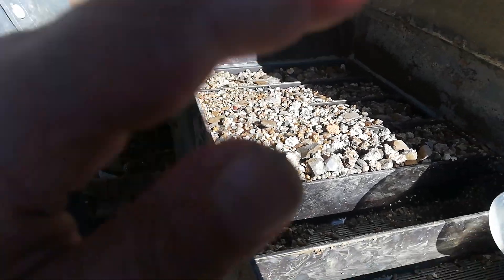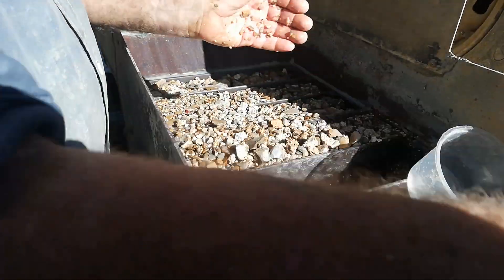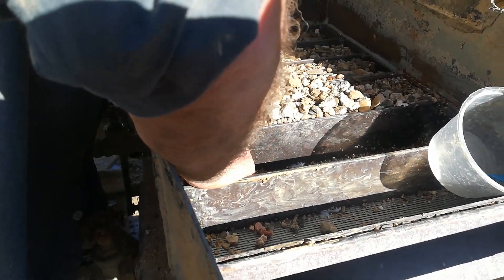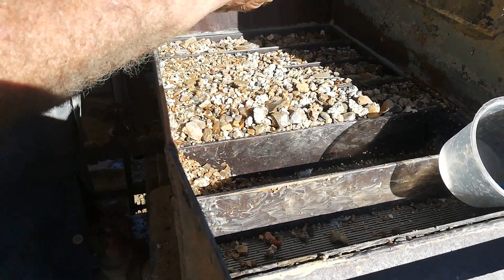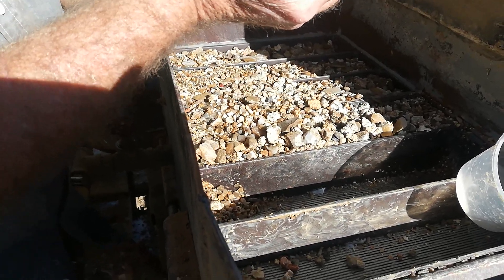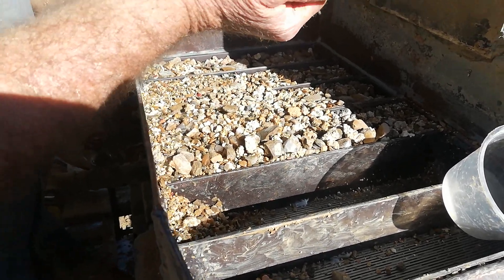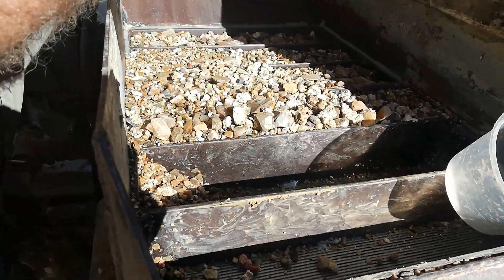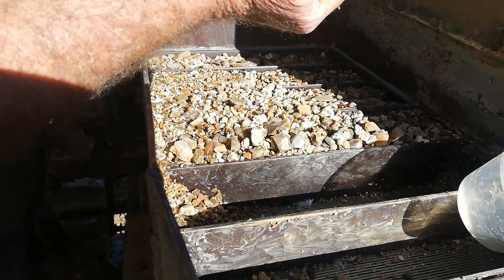The pulsator is designed to pulsate the water, and sapphire, diamond, and there's a little bit of gold through here too — at times fine gold. It will sink to the bottom, and the further we work back, we've got a little container here and we'll start picking up a bit of color.